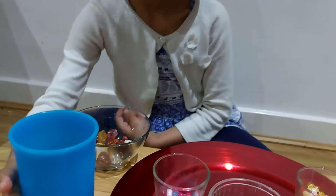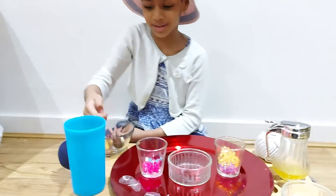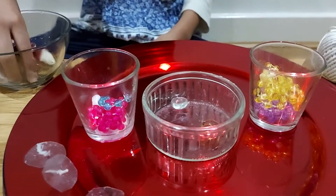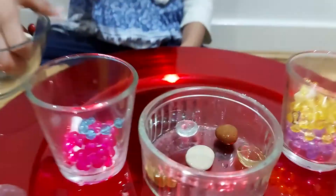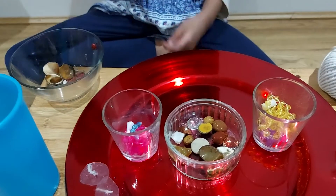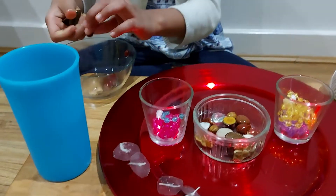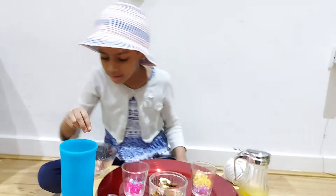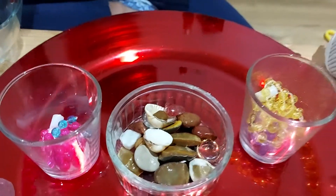We're going to add these shells in this. Some of the shells we like — I like them all, so I'm doing all of them. And that's enough. Oh, I forgot the prettiest one. And that's done.